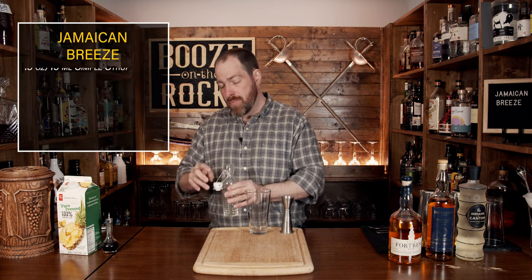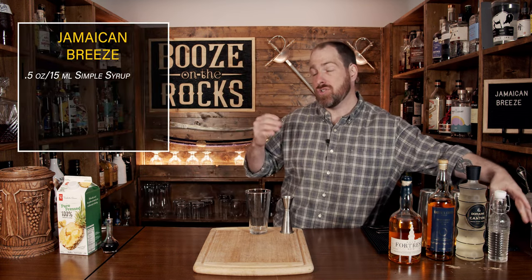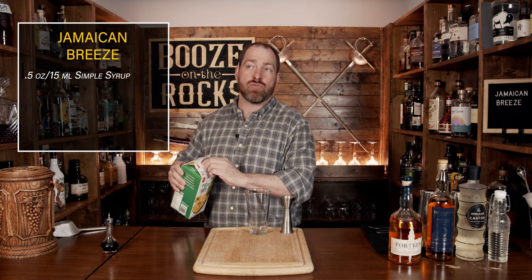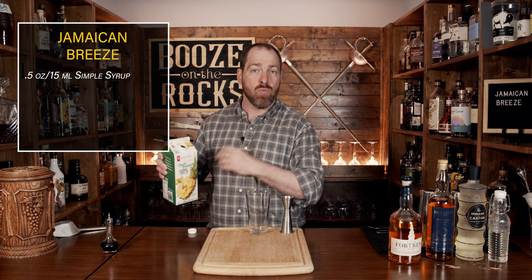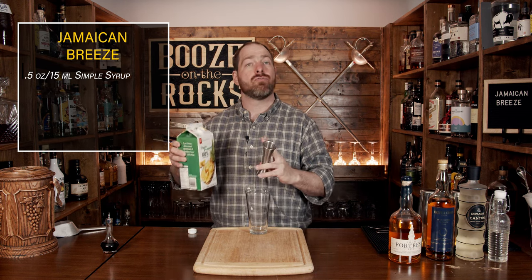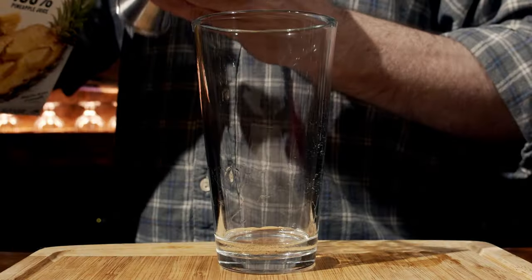The second ingredient is pineapple juice. I'm using a pure pressed pineapple juice, meaning there's no sugar added. You can choose to use whatever you want, just remember that if it has sugar added, it will create an exaggerated form of sweetness and knock the balance out. We're going to use two ounces or 60 milliliters.